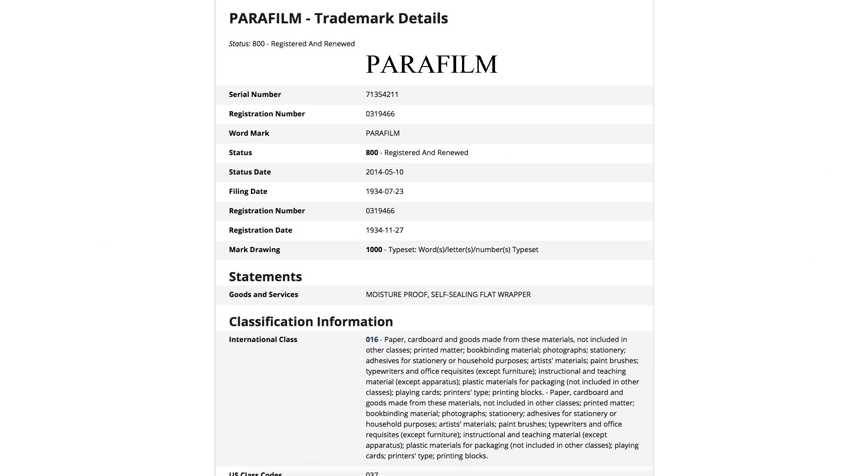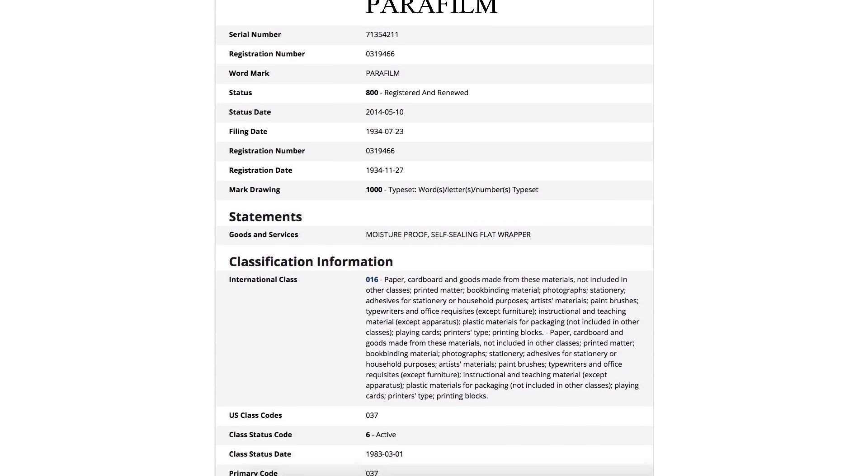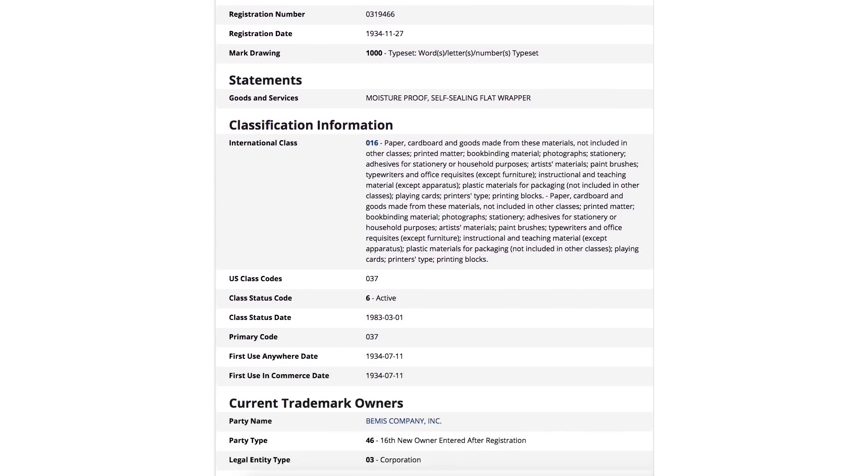When my lab summer students suggested that I do a 'what is this thing' on parafilm, I decided to do some digging into this stretchy lab staple. I couldn't find a lot about the invention of parafilm online other than the fact that the trademark was filed in 1934 by the Marathon Paper Mills Company. It was classified as a moisture-proof self-sealing flat wrapper, and the trademark was later acquired by Bemis, the current manufacturer of parafilm.